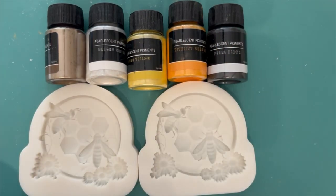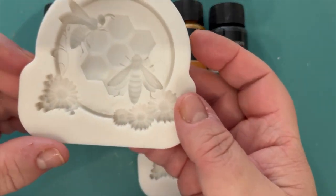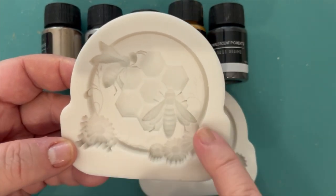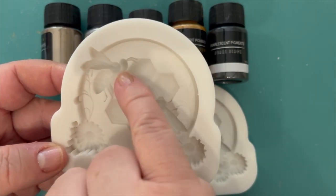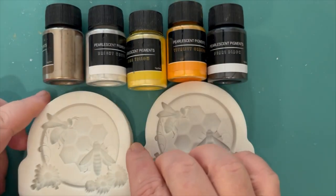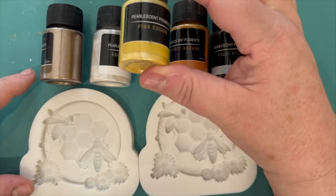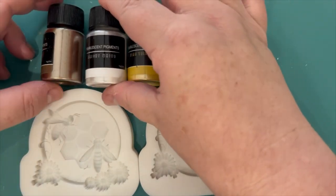Welcome back to another video from Lottie Jasmine Design. Today we're going to be using these beautiful honeybee and honeycomb molds. They can be used for resin projects, clay craft projects, or fondant decorations for cakes — though if you do use them for food, have two sets: one for food and one for crafting. We're also going to be using these lovely mica powders.